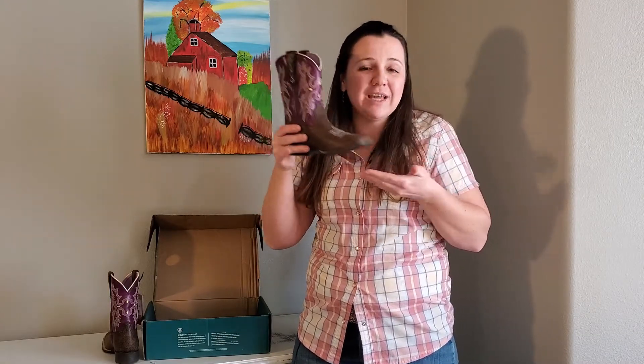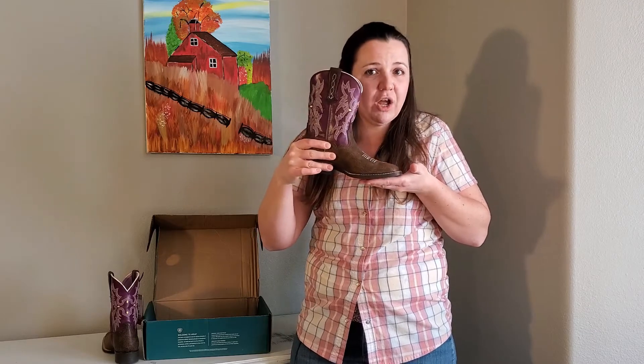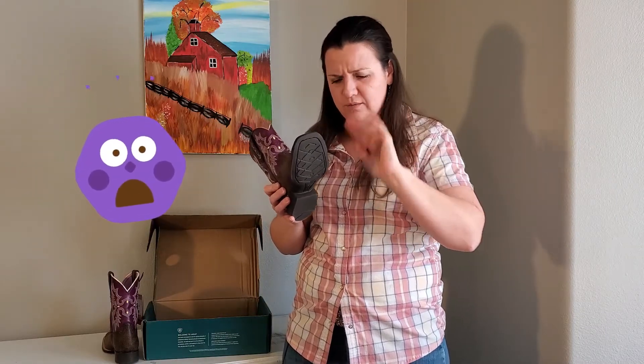Their soles are actually designed for 80% friction going into the stirrup and 20% friction coming out of the stirrup, so it's a fairly safe sole. This is a half-inch heel — more like a roper style heel, at least that's what I call it in my neck of the woods. If you guys call it something else, please tell me what you call that.